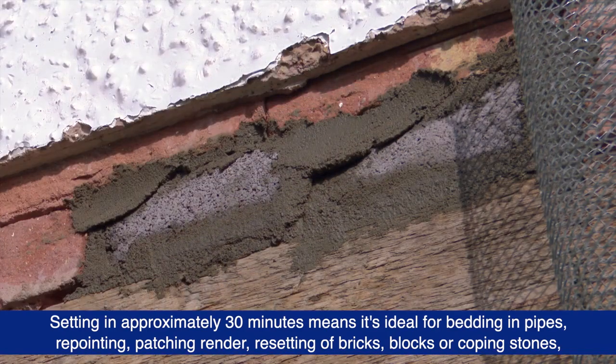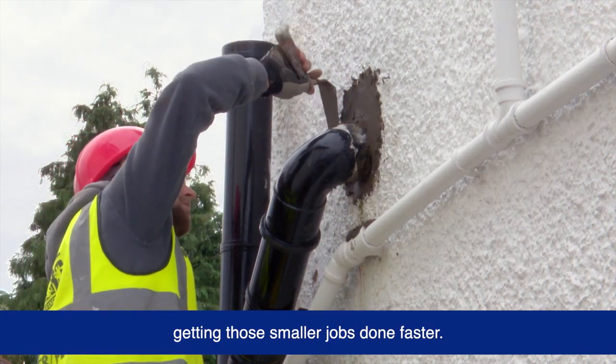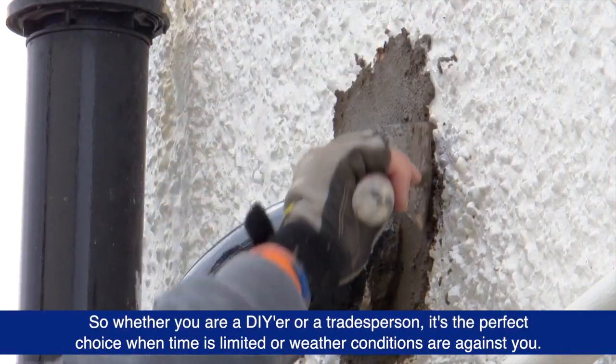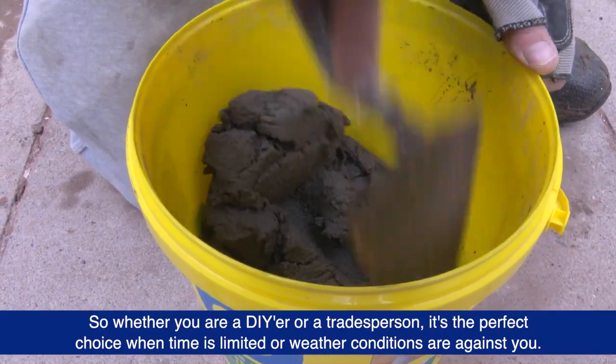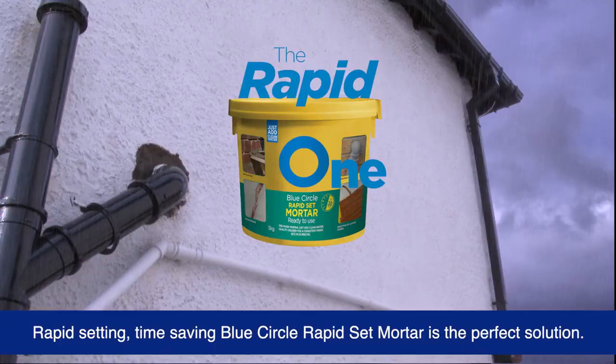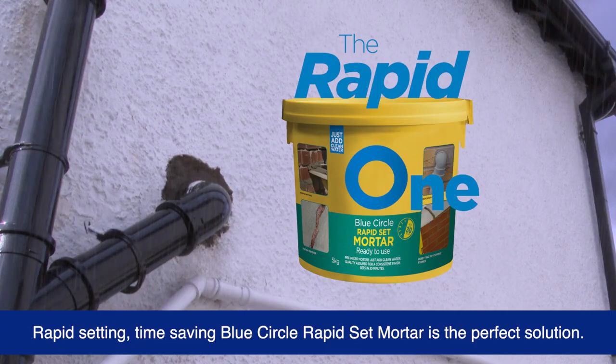Resetting of bricks, blocks or coping stones — getting those smaller jobs done faster. So whether you're a DIYer or a tradesperson, it's the perfect choice when time is limited or weather conditions are against you. Rapid setting, time-saving Blue Circle Rapid Set Mortar is the perfect solution.